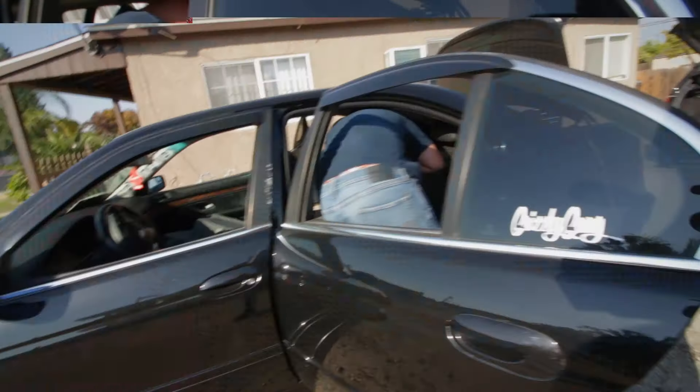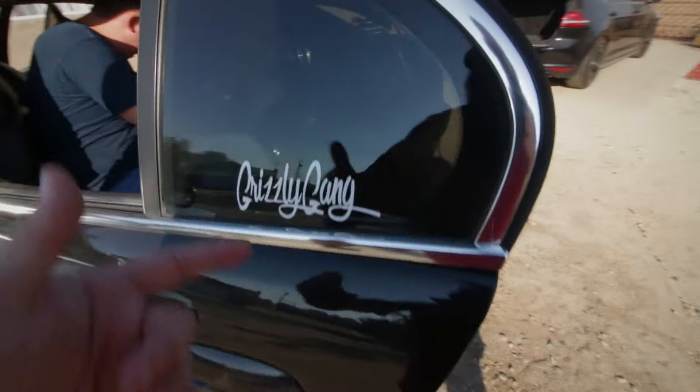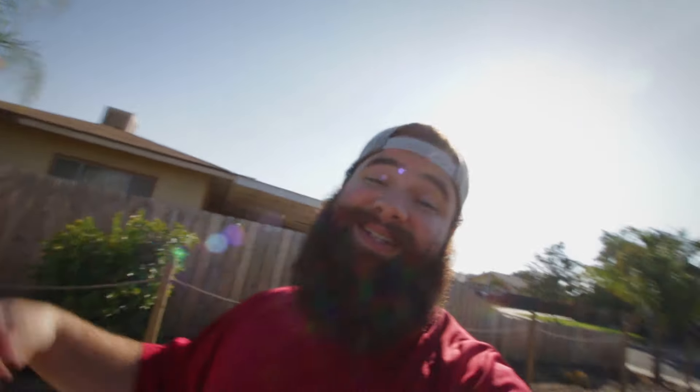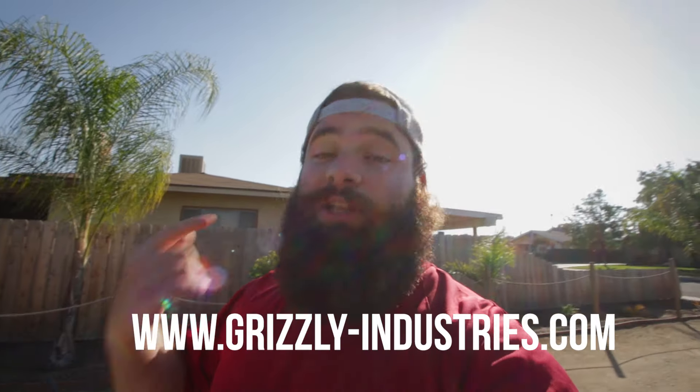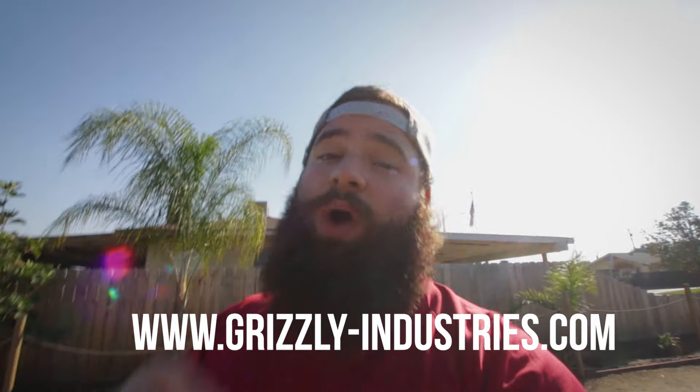That Grizzly Gang merch right there guys - check it out. We got a new decal coming soon. Stay hooked on the website guys - www.grizzly-industries.com - because that is going to have a new decal loaded soon. This is a limited quantity, I'm only selling like a hundred and then that's it. Different design - the old design that you saw is no longer for sale, at least not for a long time. So those of you OG Grizzly Gang members who have this, you're OG - that's not coming back for a long time. Take pride. Thank you for buying.